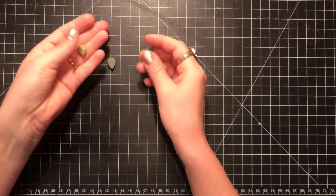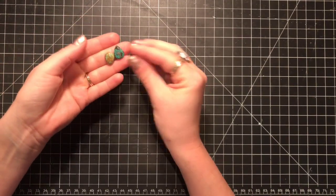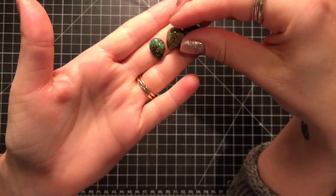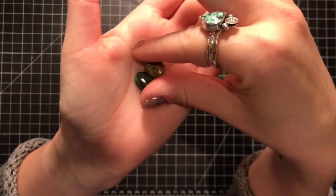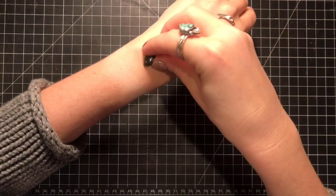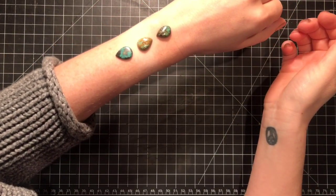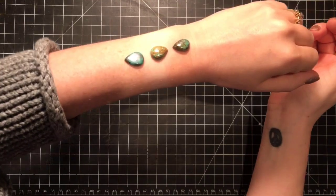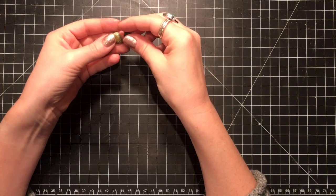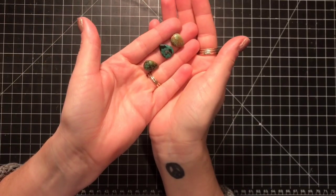Hello, this is Candice from the Hot Bohemian, and today I am going to be making some cuff bracelets with some teardrop turquoise gemstones. These are the three stones that I picked — I thought they would look pretty as cuff bracelets. These are going to be set in sterling silver, and I'm going to go through the process step by step on how to make a cuff bracelet using any cabochon that you like, but I'm going to work with these turquoise pieces.